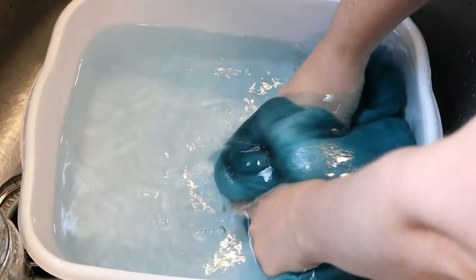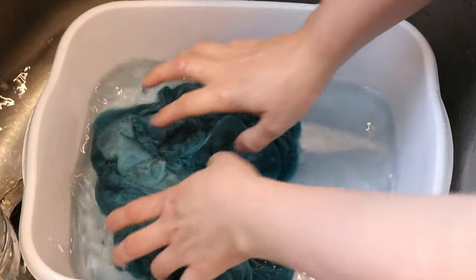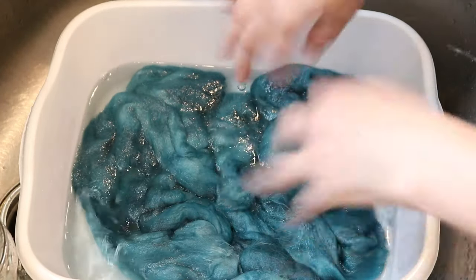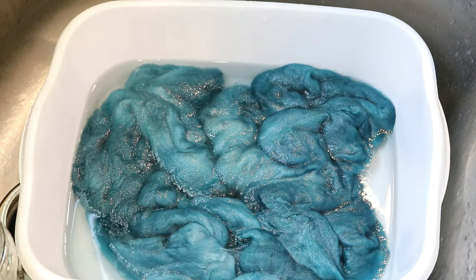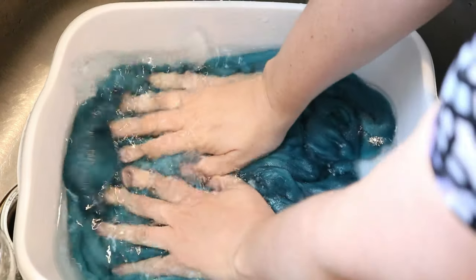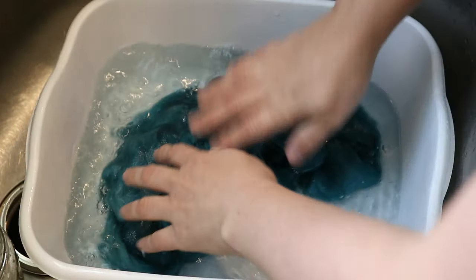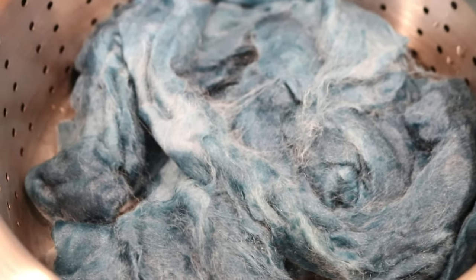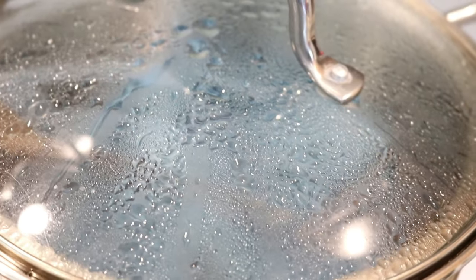In the second soak there's definitely some color in there, so here's what I'm going to do: I'm going to remove most of that water and spread out our roving and add some vinegar — a big old splash of vinegar. Now we're going to go ahead and steam set this. I added the roving to a steam basket on my stovetop and I am going to steam this for 20 minutes. When the 20 minutes are up I'll turn off the heat and leave it covered and let it cool completely in the pot so it can get a little more heat.